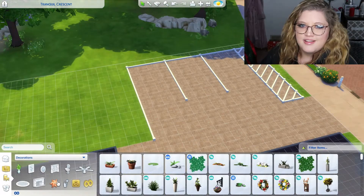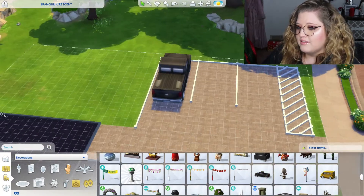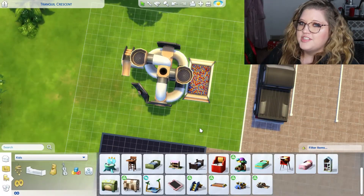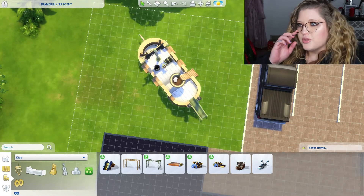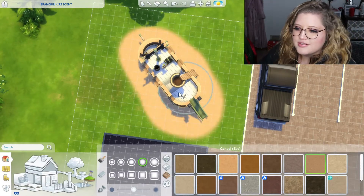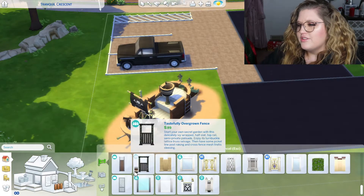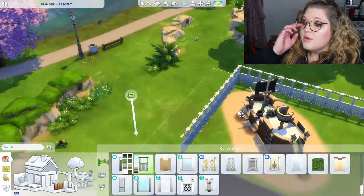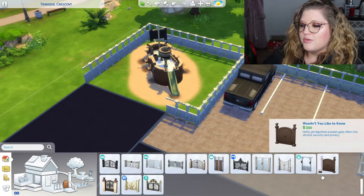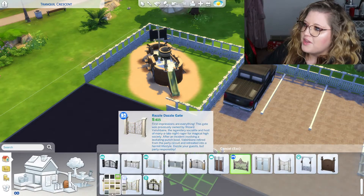I just always start building and then see what happens. I did change a lot of things up as I was building. I wanted to make it more of a modern library because you don't really see modern libraries. I'm sure there's modern libraries in the gallery, but usually libraries are just like the old, old-time type things.